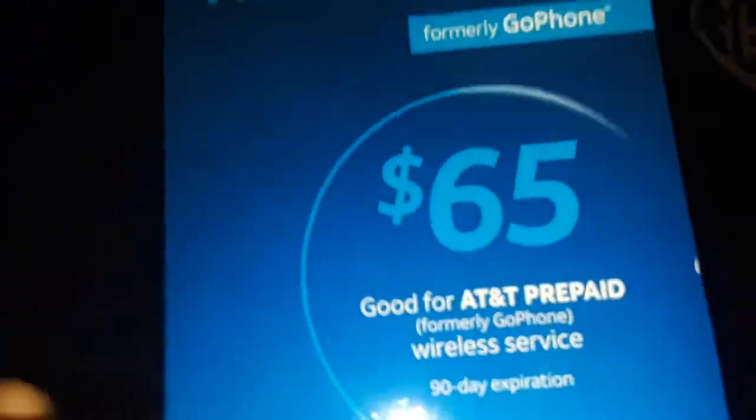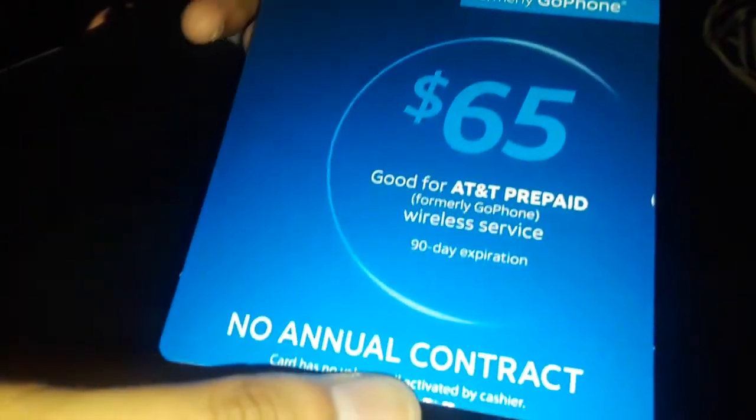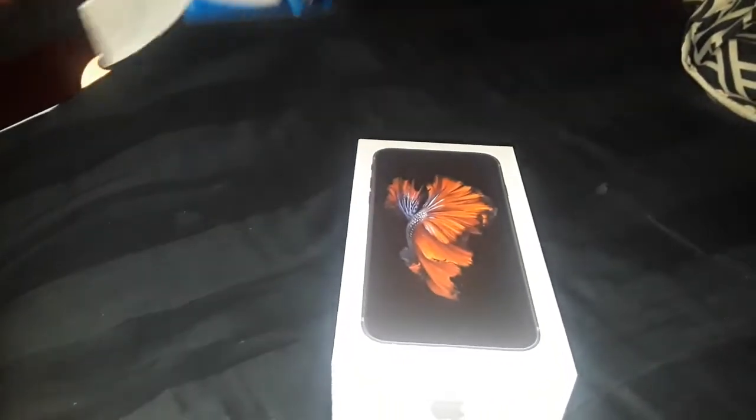The prepaid cards they have are $65, $45, $25, and $30. This is an AT&T prepaid card — it's the unlimited talk, text, and all that. So let's get to the phone.